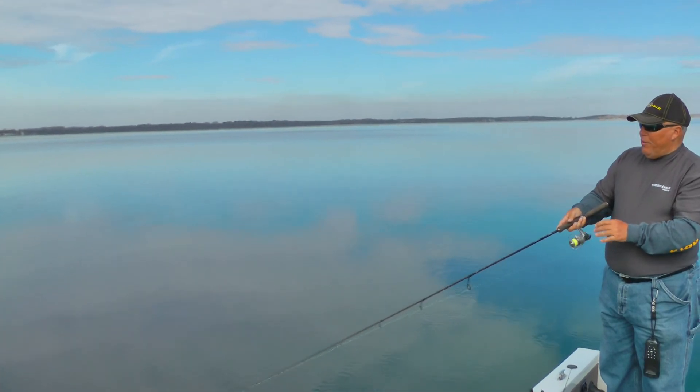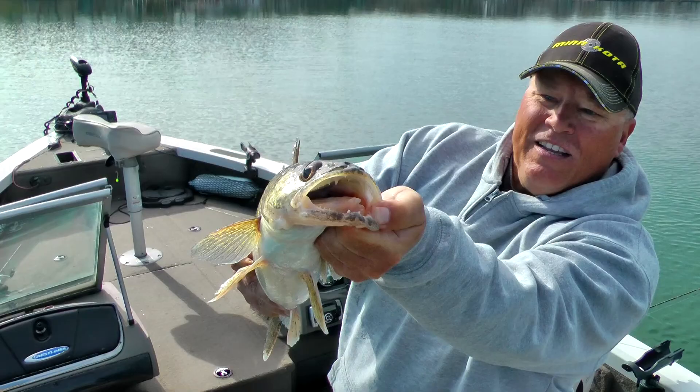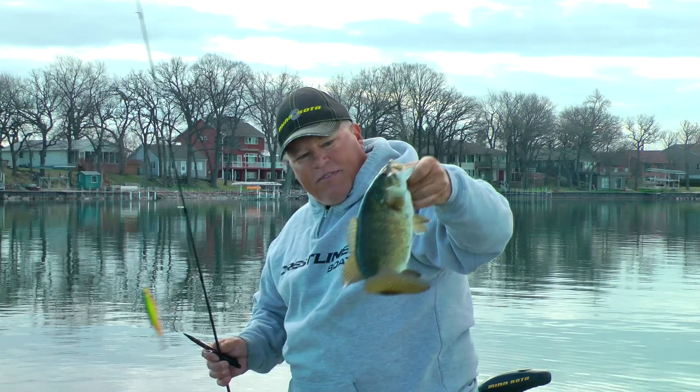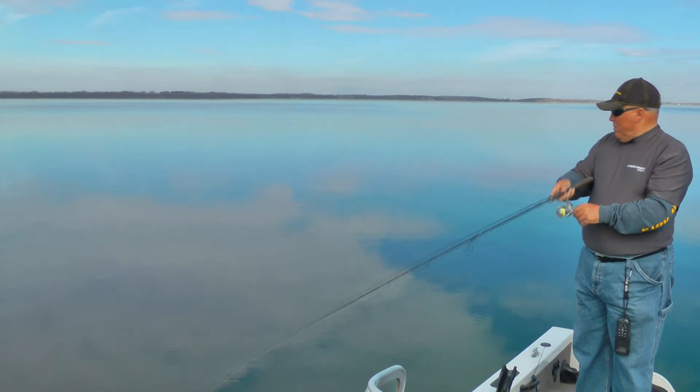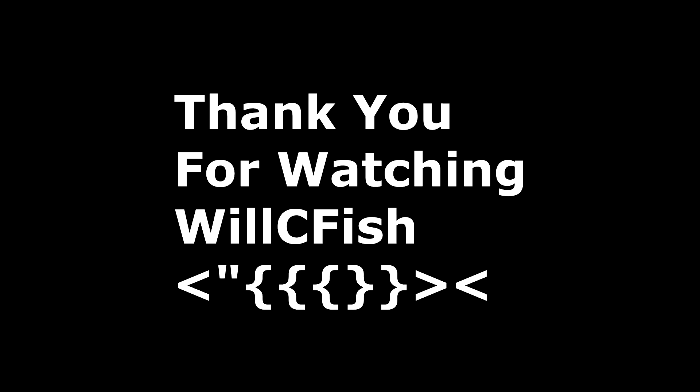Another two weeks of warm weather and I'll be jerking with fireline almost exclusively. Let's make a little move and see if we can find some more active fish.